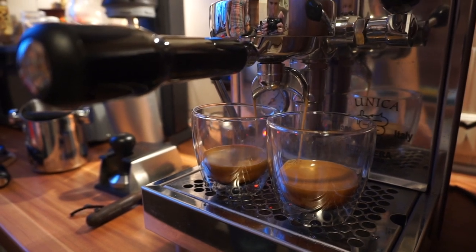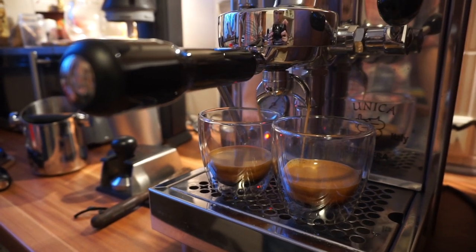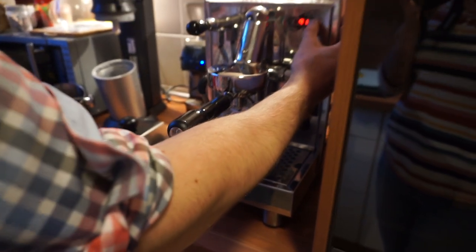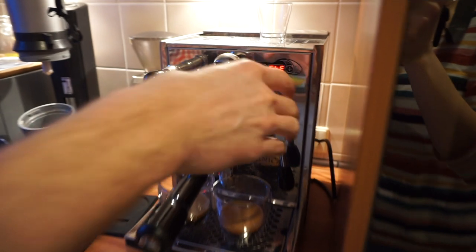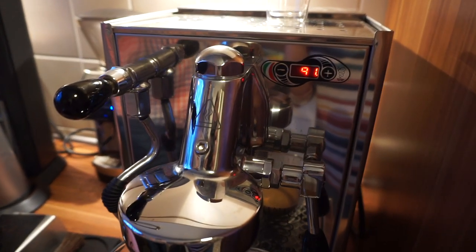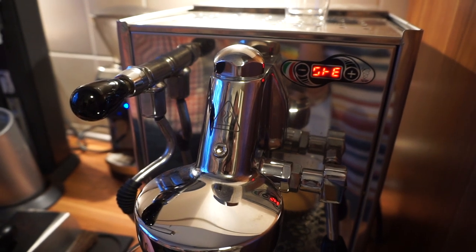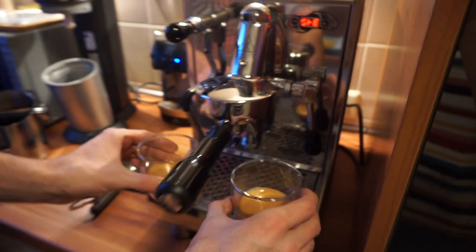We just wait until it gets rather thin and until we have a good amount of coffee. Now we have to change the temperature, going from 91 degrees Celsius to, I think, 109 degrees, so the machine has to heat up.